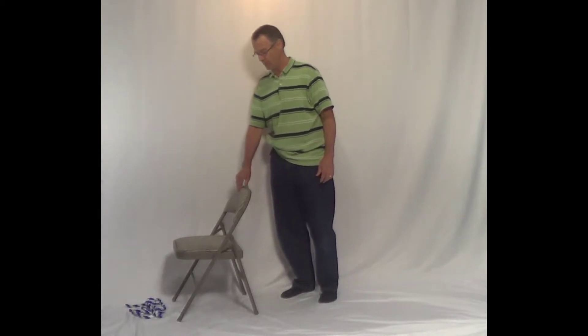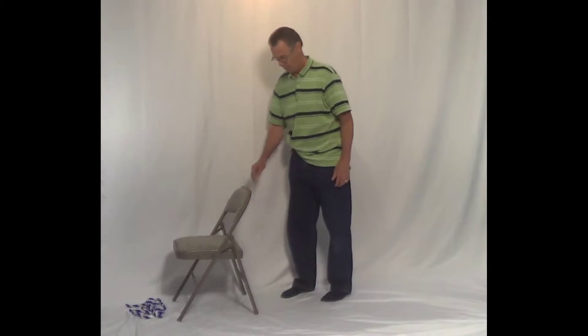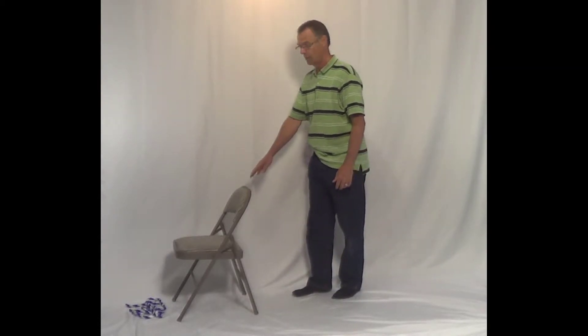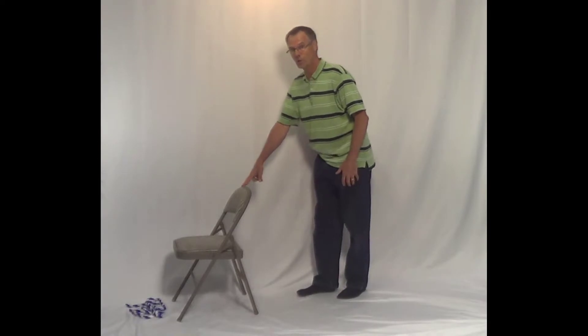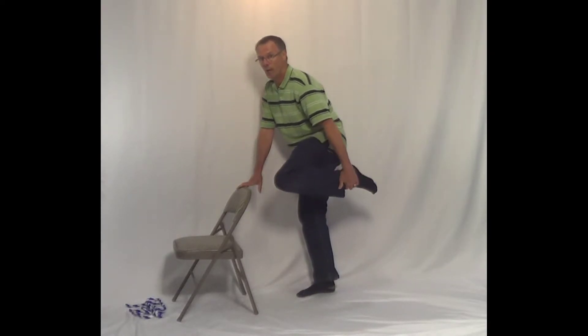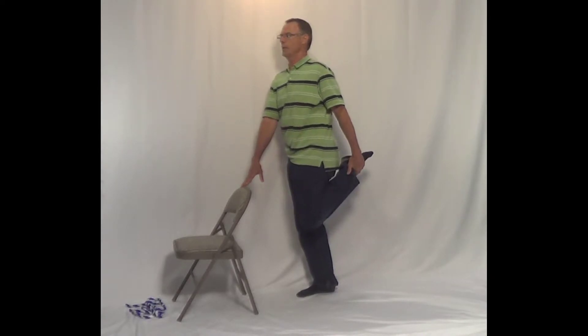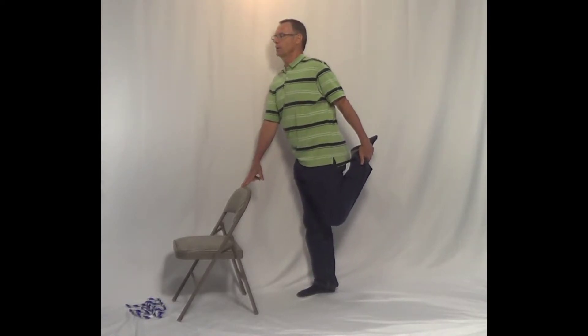It's always handy if you have something to hold yourself up with, because you're going to be standing on one leg and that's not necessarily easy for everyone. So then what you do is you reach down and you bring your ankle up to your hand, grab your ankle, and then staying straight you bring your knee back.